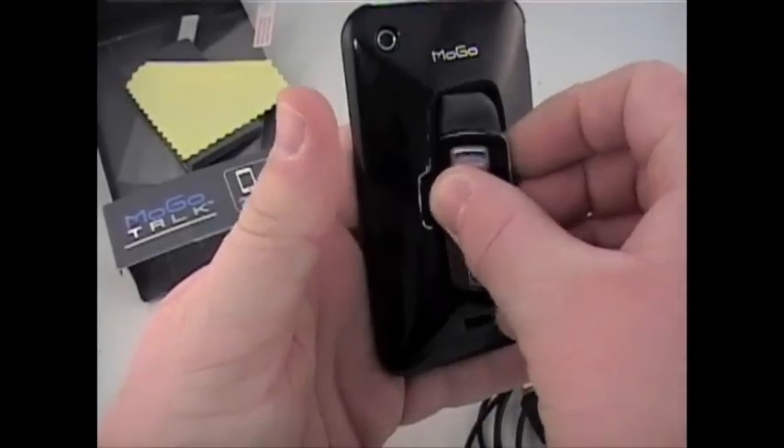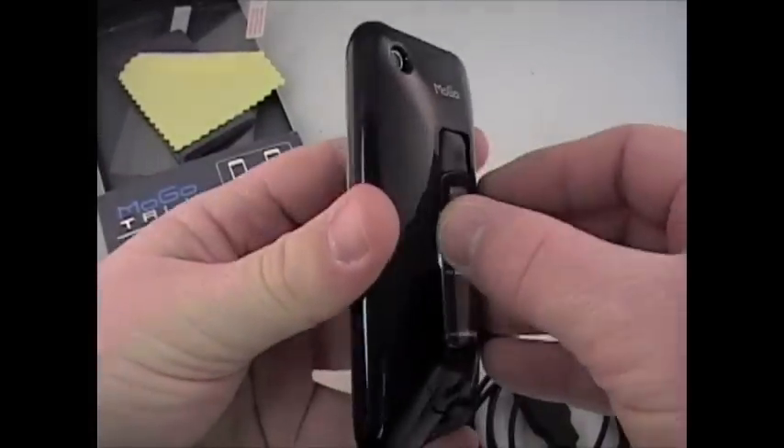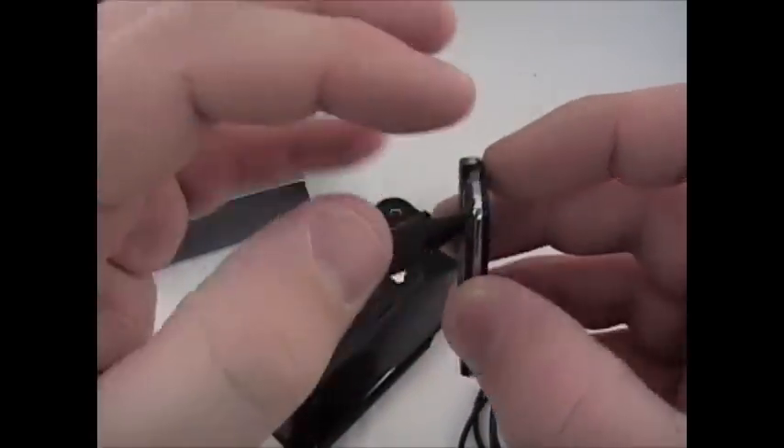I have a couple of different other Bluetooths, and this one is probably my favorite because it just pops into the phone — you've got it with you all the time. Pull it out of your pocket, you're going to make a phone call, pop it out, put it in your ear. This is designed around the person that's wearing it, not the speaker of the Bluetooth like some.